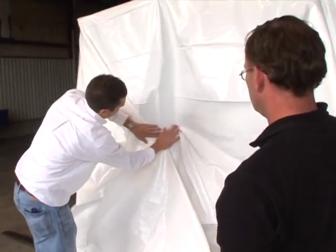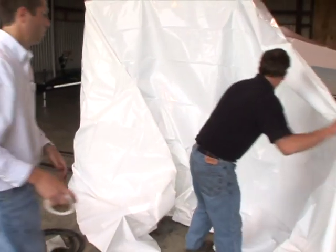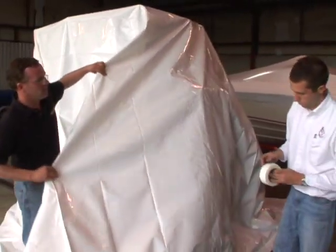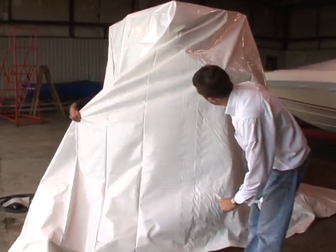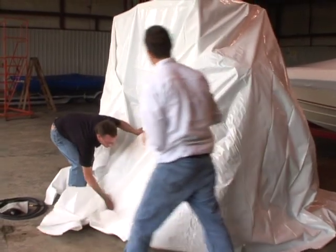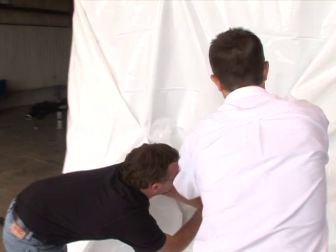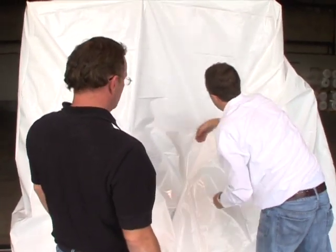So Lance is bringing the pieces around, and you can see we'll have just a little bit of extra to cut off. A small piece of tape holds the pleat in place. This is a virgin resin material — Number 4 low density polyethylene, a premium product.